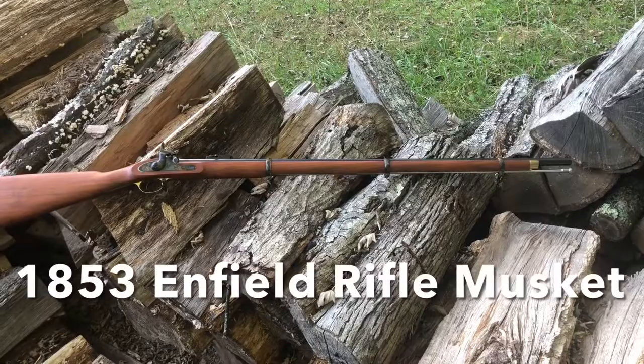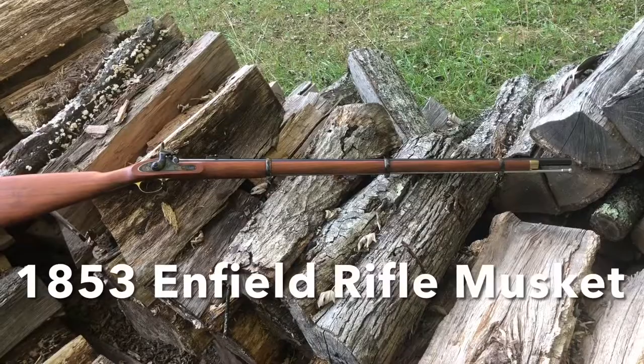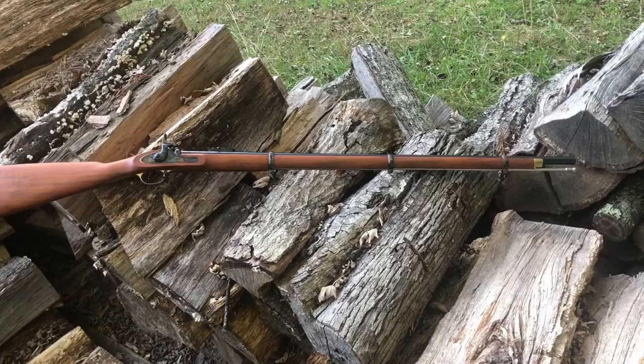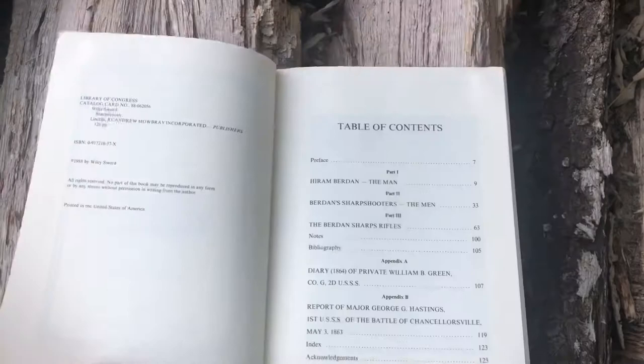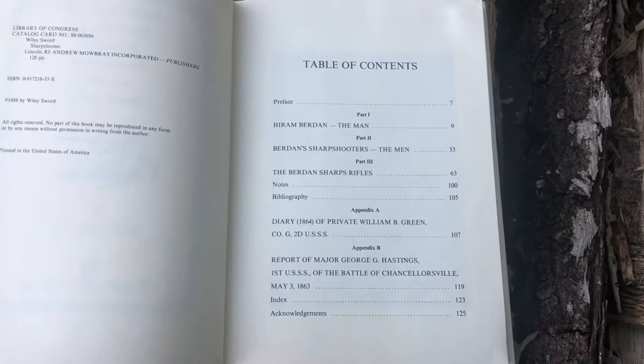The book has 123 pages, it's broken into three parts. The idea of using breech loaders with rapid, accurately placed shots was a new concept. The book is hardcover and is published by Andrew Mowbray Incorporated out of Rhode Island.